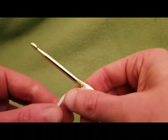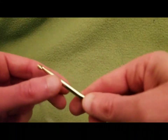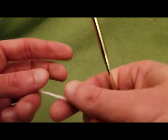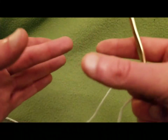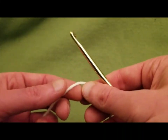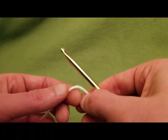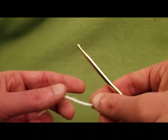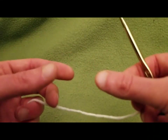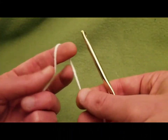Since every apple is unique, keep that in mind. You may need to change your hook size or the weight of your yarn so that the encasing will fit better. I would also suggest — something I didn't do — trying to fit it around the apple before the cloves are in. It's a lot easier for testing out the size.